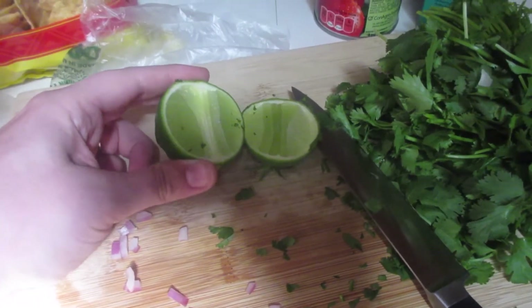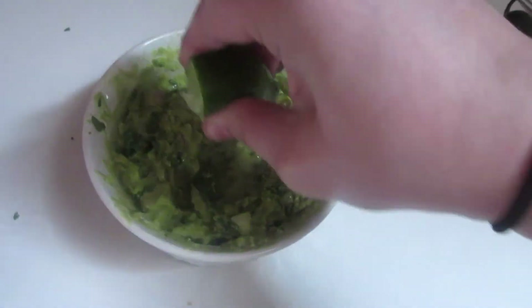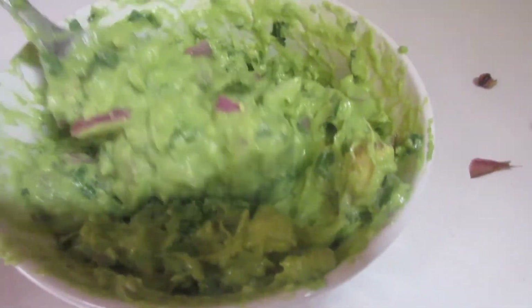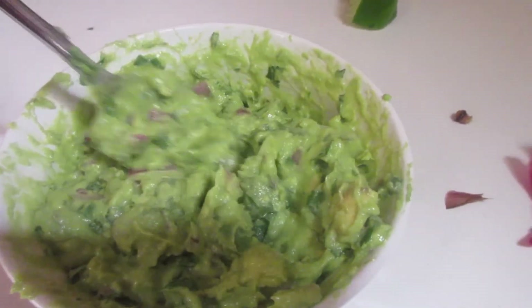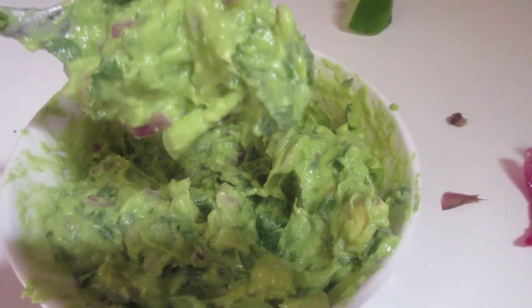Last but not least, cutting up the lime and just squeezing in the juice. That was about half a lime. I'll put the exact ingredients in the description below. It looks amazing — like I said, the red onion pieces are kind of big, but I didn't feel like chopping them that small.